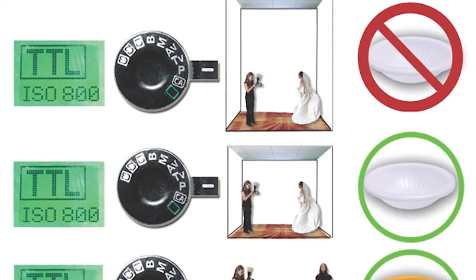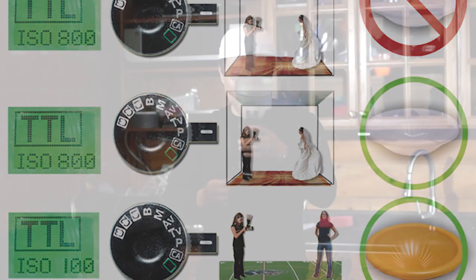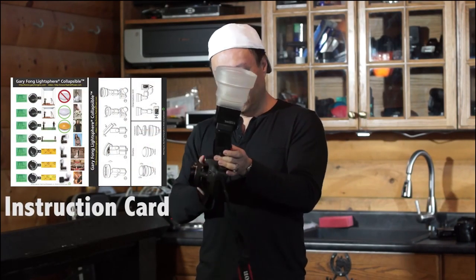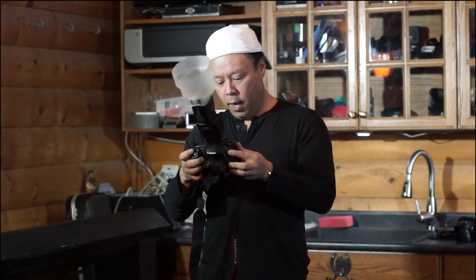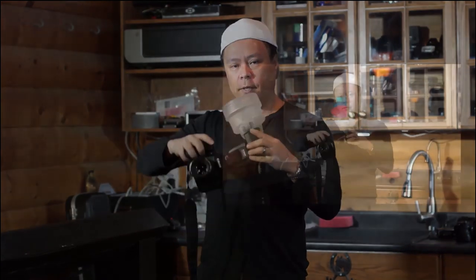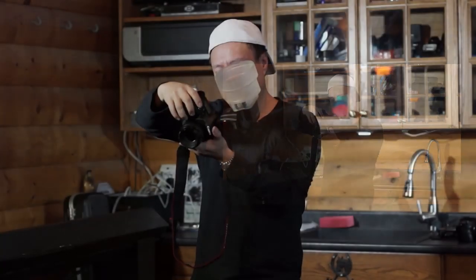If we had a white ceiling then there would actually be more fill on Emily's shoulders, because she's actually wearing a dark top, but this will still be very equally pretty. So all I'm going to do is, just like on the instructions, set the camera to TTL, put it on ISO 800, program mode — and that's basically it. Let's do that shot — perfect. Nice.